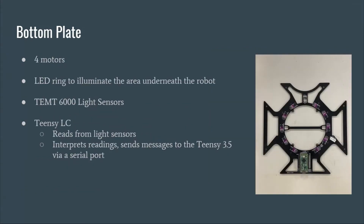On the bottom plate are our motors and boundary detection system. A red LED ring illuminates the field for the TSMP6000 light sensors to detect. The Teensy LC reads from the 12 sensors and outputs a direction via serial to the Teensy 3.5 if a boundary is detected.